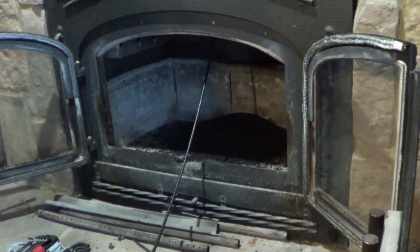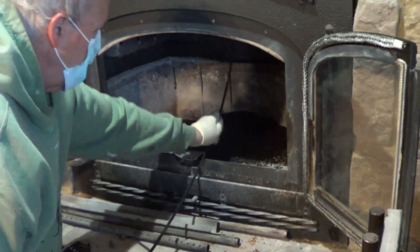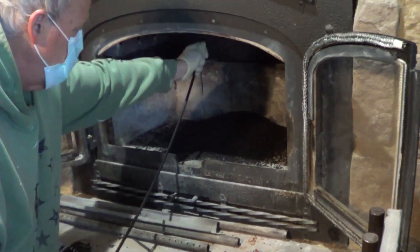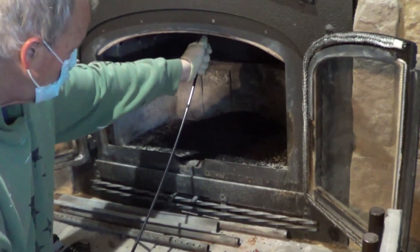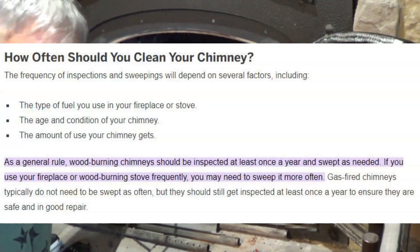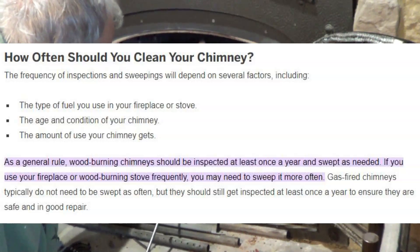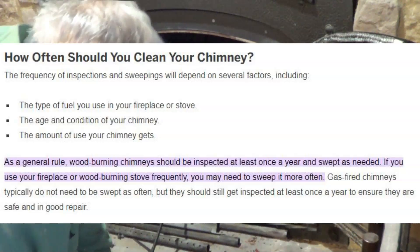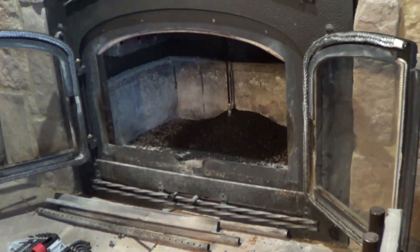I've gone all the way to the top, up and down a couple of times, and now I am pulling it out. You can tell there's not a lot more falling out here, which tells me it should be pretty clean. I ran out of room, so I got to take some sections off. I'll get this out of the way now and pull out this last section.